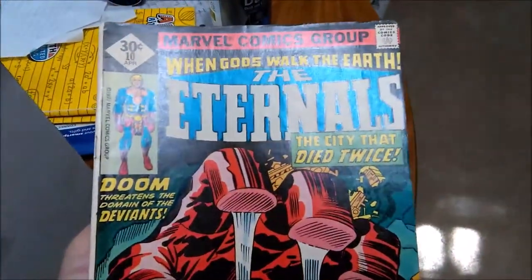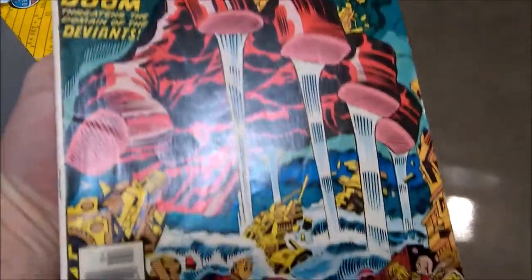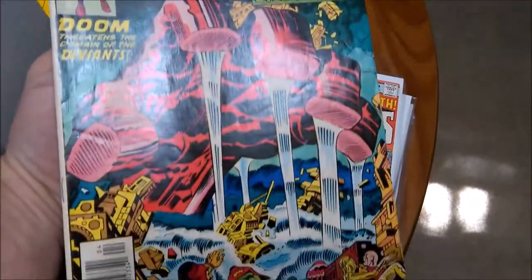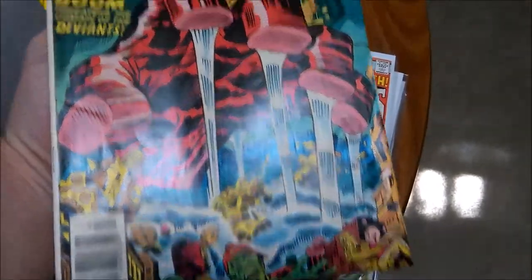Eternals number 10. This one has some, again, just some cover indentions and a few small creases. A press is mainly just going to really spruce this cover up and give it some luster, get rid of some of those indentions and creases.